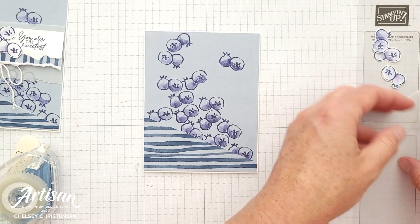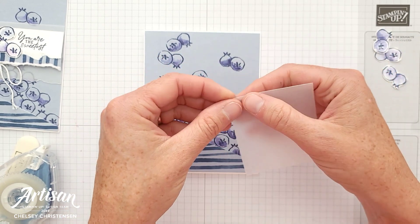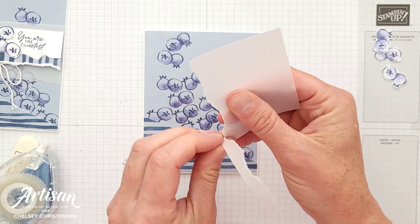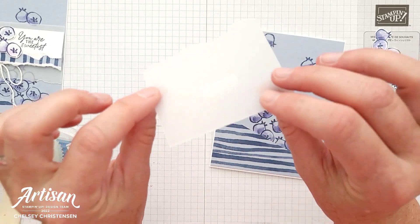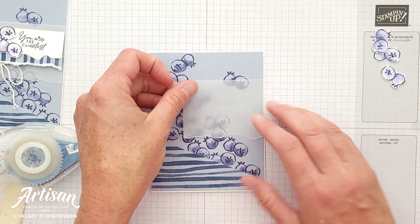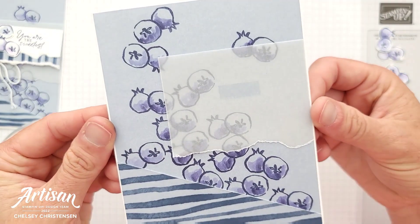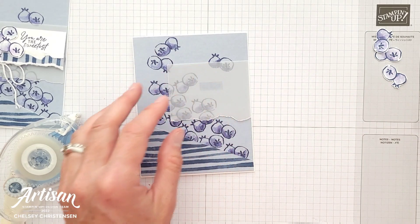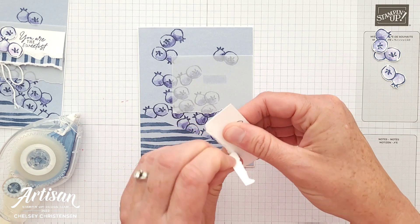Then we're going to take a piece of vellum — the vellum is two and a half inches by three inches — and I am going to tear the bottom just a little bit. I have enjoyed using this technique for many of my projects this month. I'm going to add adhesive because I do know that that area is going to be covered up, so just place it somewhere on the right side of your card base. This just kind of separates the colors so that your main focal point pops, even though they're all the same color — it helps to separate those layers.